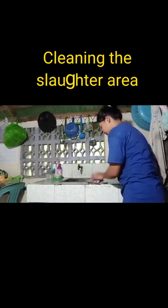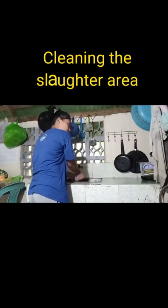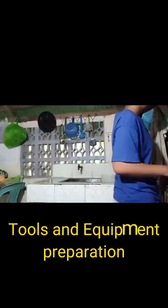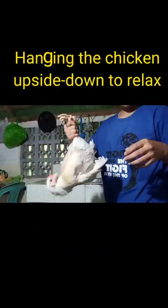Next, I prepared hot water for the scalding procedure. I also made sure that the area for slaughter was clean and the tools to be used were all ready. The knife was already sharpened and the cutting board and plate were already prepared.